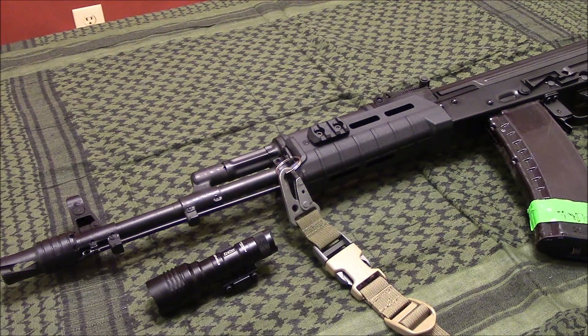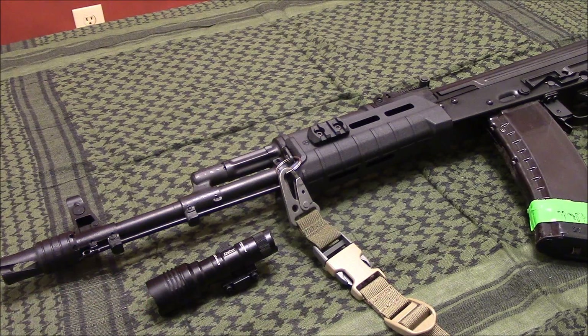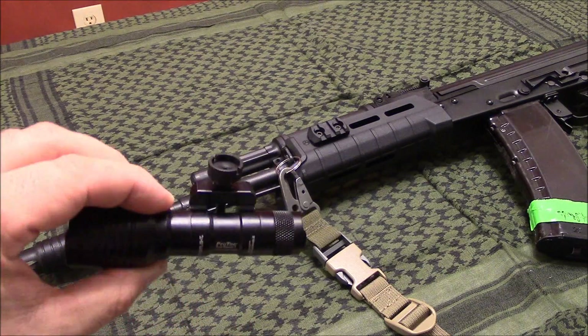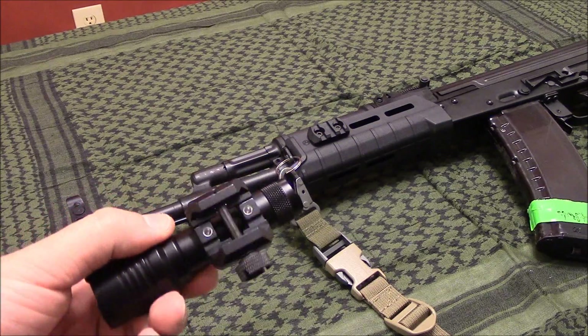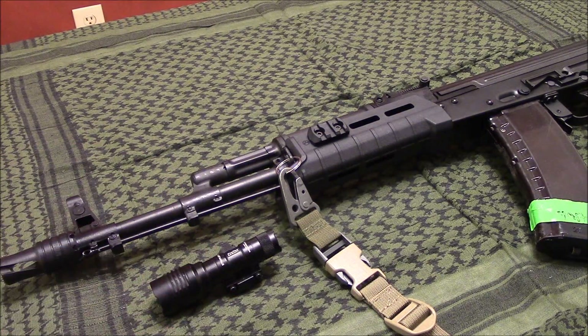This is 350 lumens. It has the built-in mount molded into the body of the light, so very SureFire-ish — definitely a copy of the Scout setup. That one only weighs about 4 ounces, so extremely light.